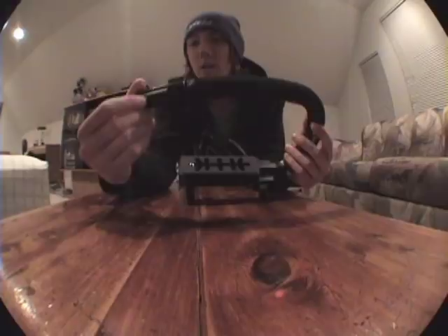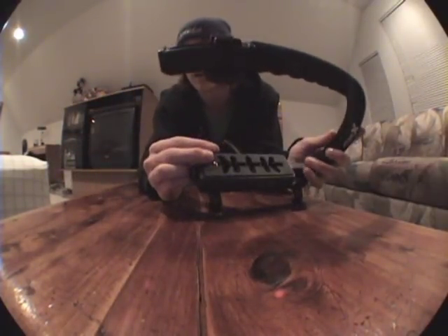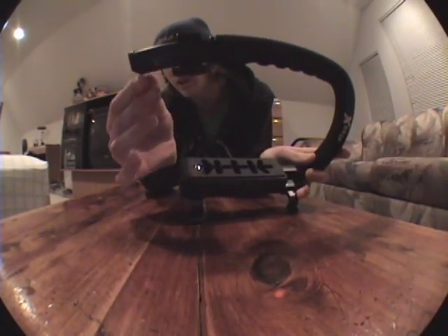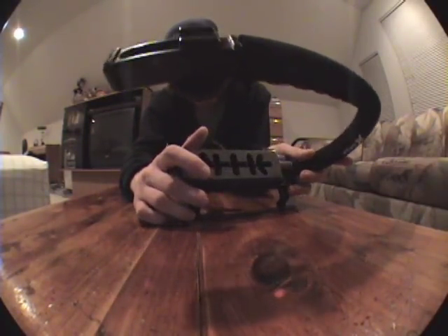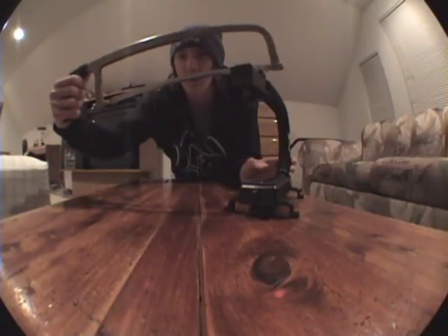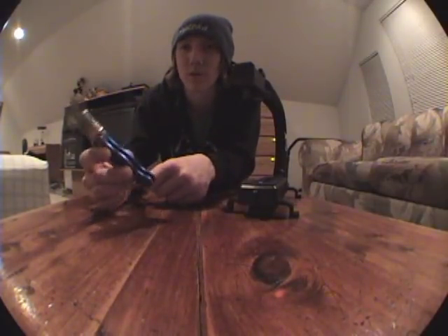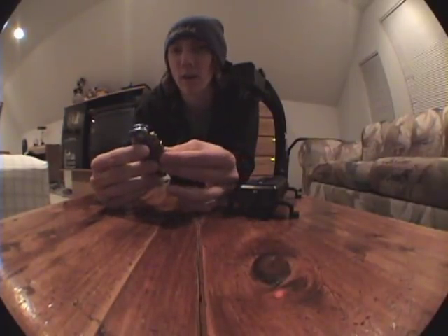If you still want to put a light on it, it'll still be sturdy enough. You can chop it off straight if you want — it's totally up to you. I just angled it off a little bit and it seems to be working. Just grab one of these and cut away.